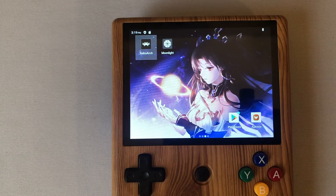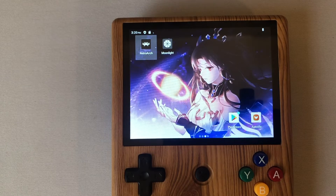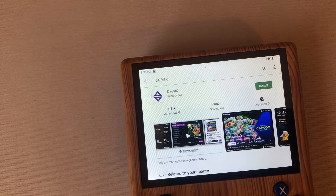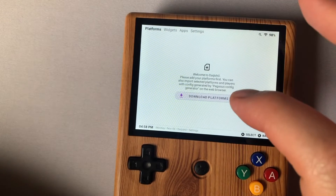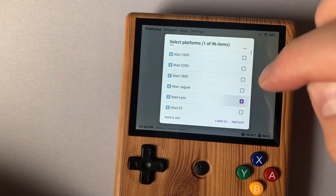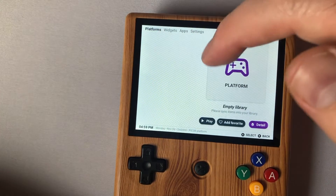DaijishO is a front end to RetroArch with awesome features and it's a good way to stay organized — I like it a lot better than loading a core and then loading the game manually. So I'm going to go ahead and download DaijishO. It's a hard name to spell but it should show up if you start typing it — it's pretty popular. Go ahead and install. When you load it up for the first time it's going to ask you to download platforms — check everything you want, but don't load everything, just load what you need; you can add more later. So we're going to do Atari Lynx, Commodore 64, and Pico 8 — click Import and it loads the three systems.